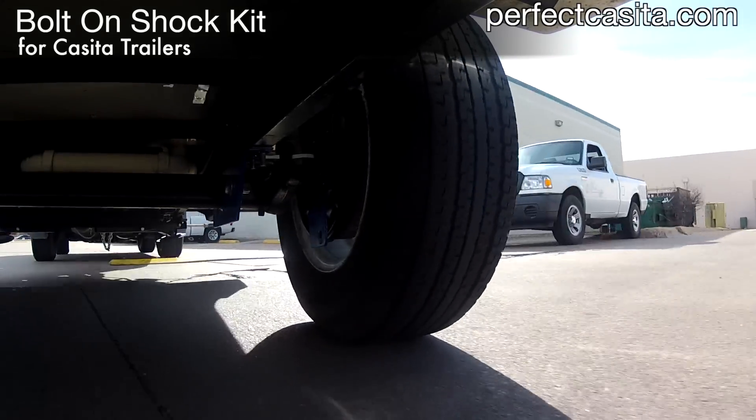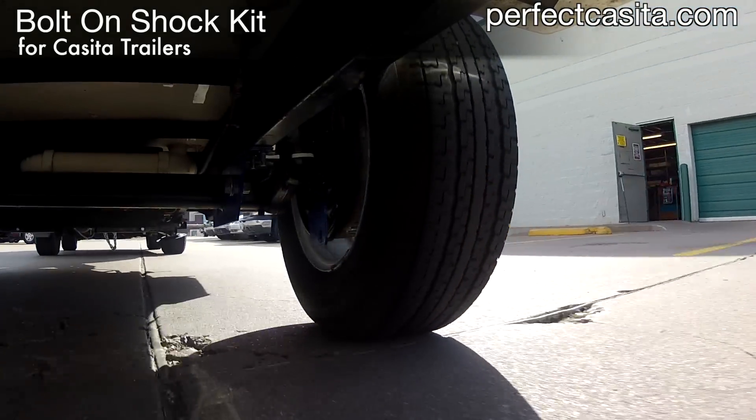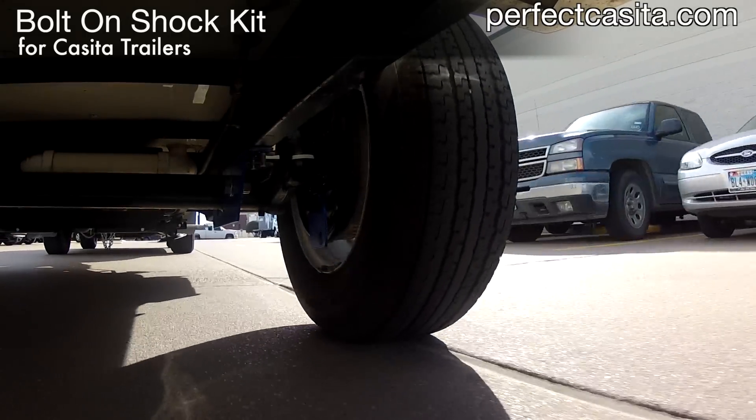While towing, you may not notice the motion, but your Casita and everything you've packed in it will.